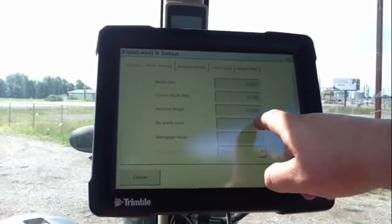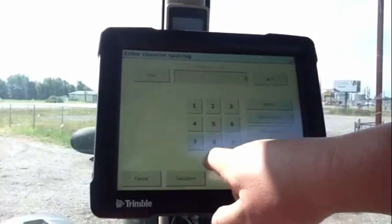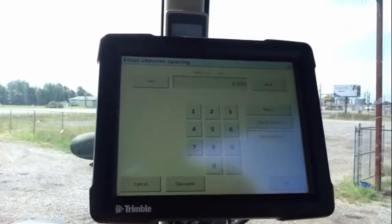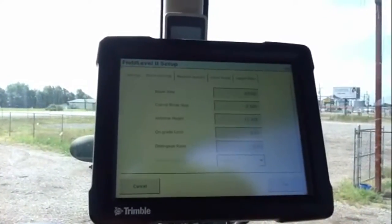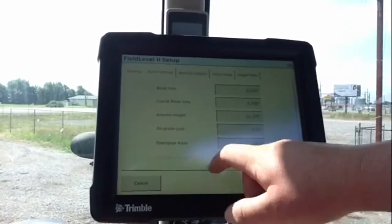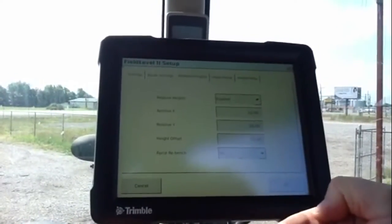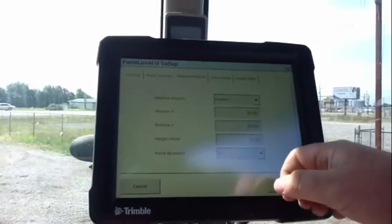On-grade limit is going to be 0.033, which is 33 thousandths. Relative heights — it pulled our relative heights over from our WM survey setup.